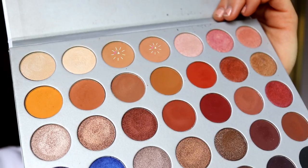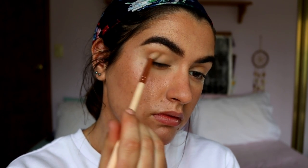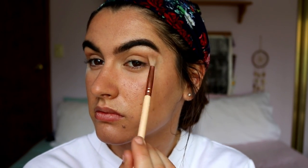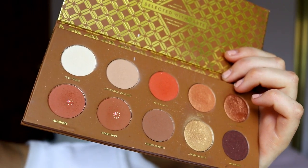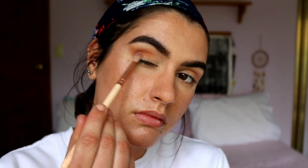Once your brows are done, we're going into eyeshadow — always my favorite part. I begin with the transition shade using my Jaclyn Hill Morphe palette, applying a couple of light browns a couple shades darker than my skin tone through the outer crease and under the eyes to smoke it out. I'm going for more of a cat eye effect. Then I'm taking a deeper brown shade from my Caramel Melange palette and placing that on the outer portion of the eye, through the outer crease, and dusting it under the outer portion of my lower lash line as well.